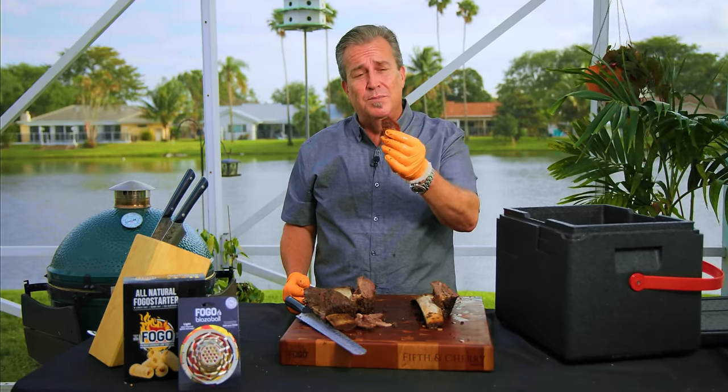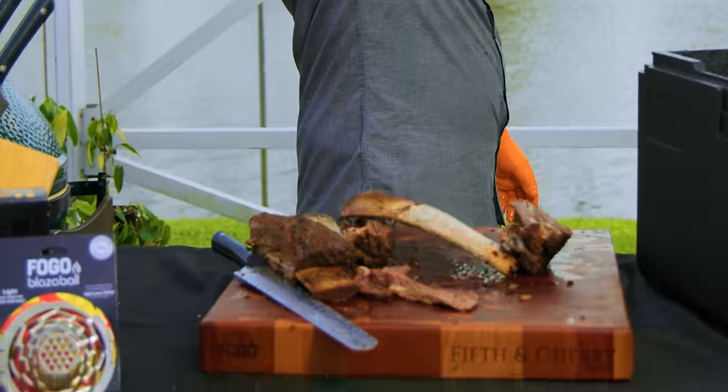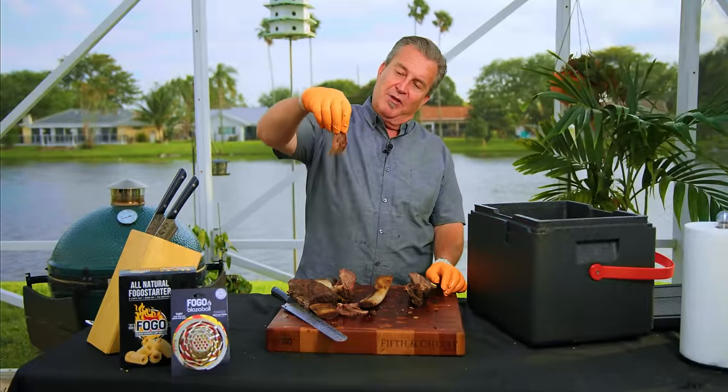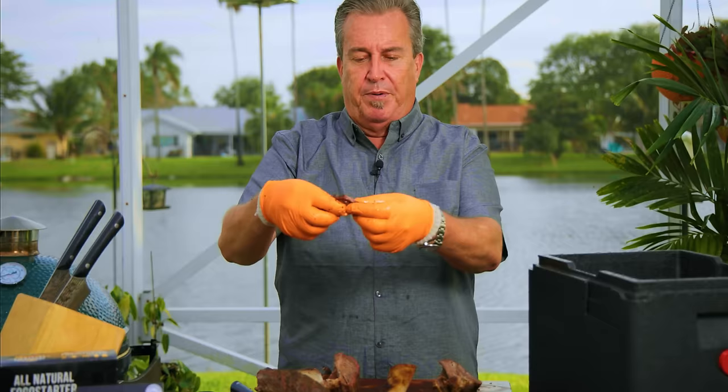We want to make sure that it tastes like pastrami — that's the most important part. Yeah, it does. A little bit of mustard, some sauerkraut, a little Swiss cheese, and some Thousand Island. They are freaking phenomenal. This is going to be a happy St. Patrick's Day around here. Look how tender and juicy it is — it just pulls apart, just the way it's supposed to.